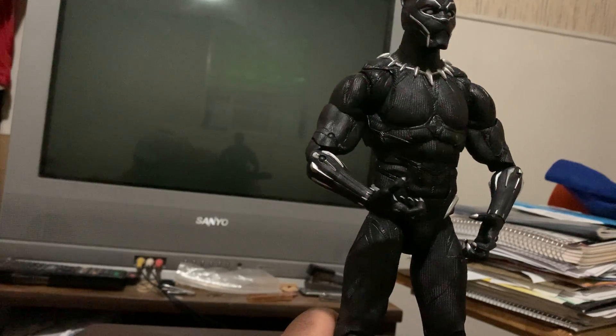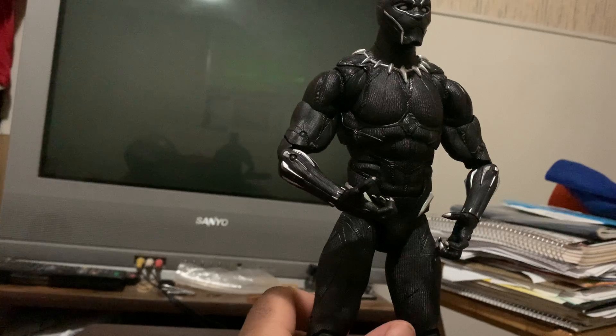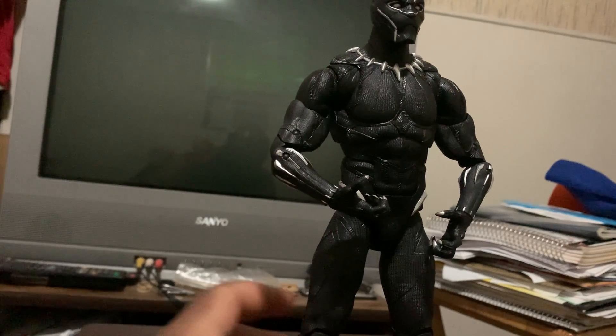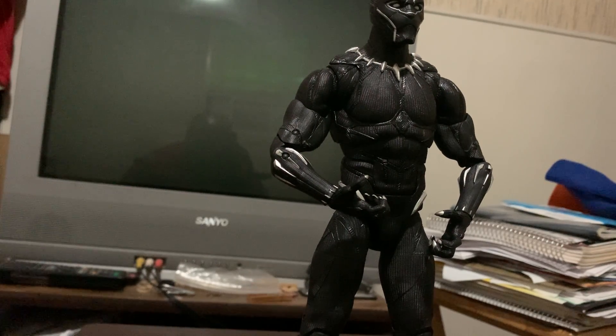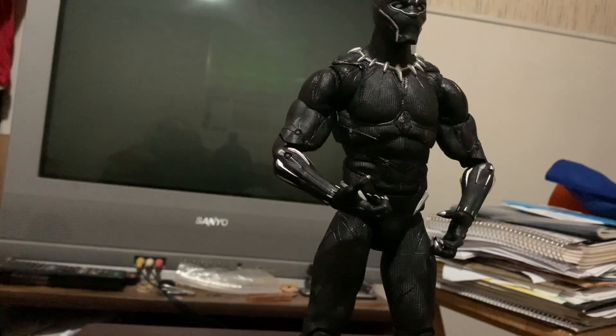He does have some interchangeable parts, much like the other figure. However, that was also another thing with the other figure — when I was changing the parts in and out, it got me skeptical that I might end up breaking him.